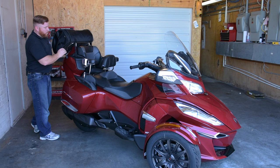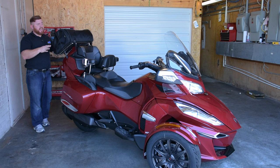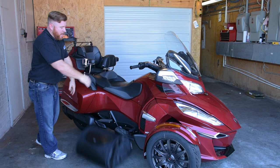To get this bag off whenever you get to your destination, there are four clips that hold it in place. You can unsnap those, grab it off the back, walk it into your hotel room, and set it down. You don't have to worry about any security issues because it's going to be with you the whole time, which makes it extremely convenient.